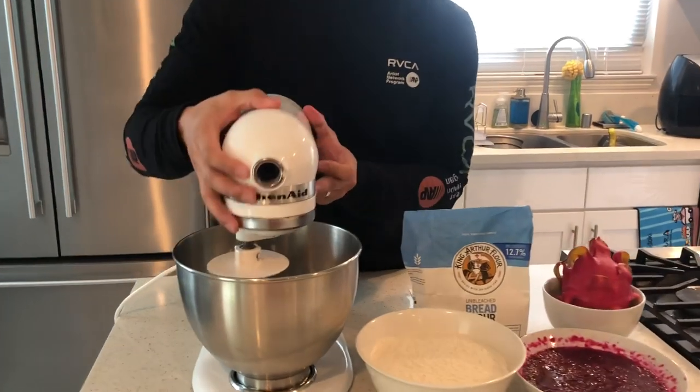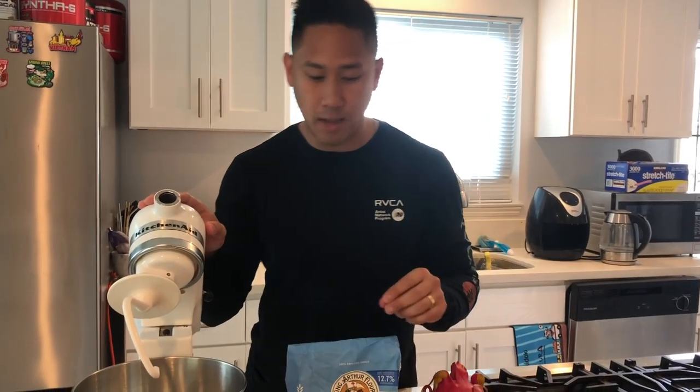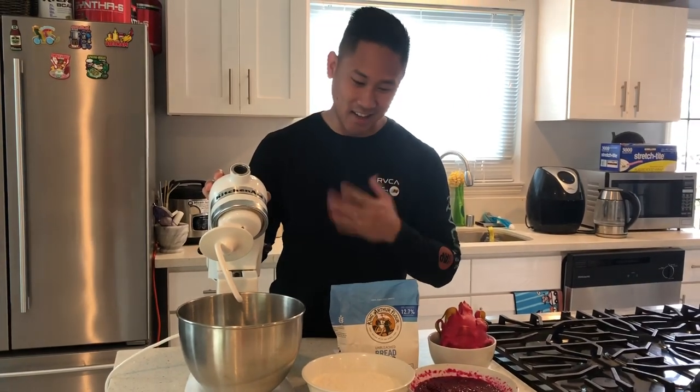One thing I do want to mention: when you're putting the yeast and salt in together, make sure they are apart, or you can add the salt in after, because the salt kills the yeast. I hadn't learned that when I was trying to figure out this recipe and it didn't go too well, so I'm sharing that with you guys so you don't make the same mistake I did.